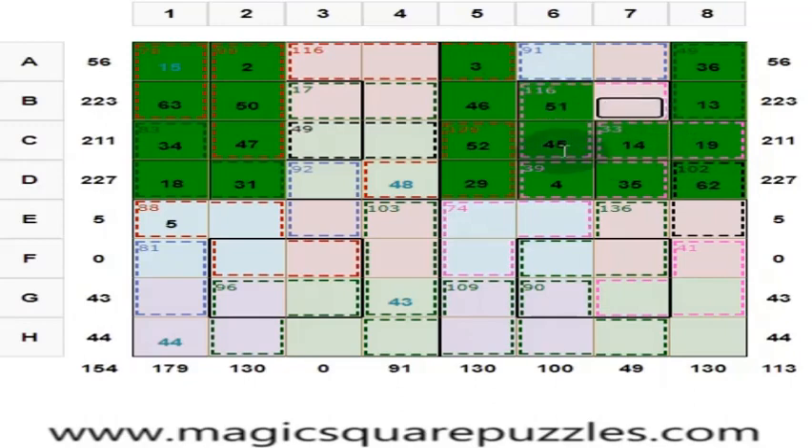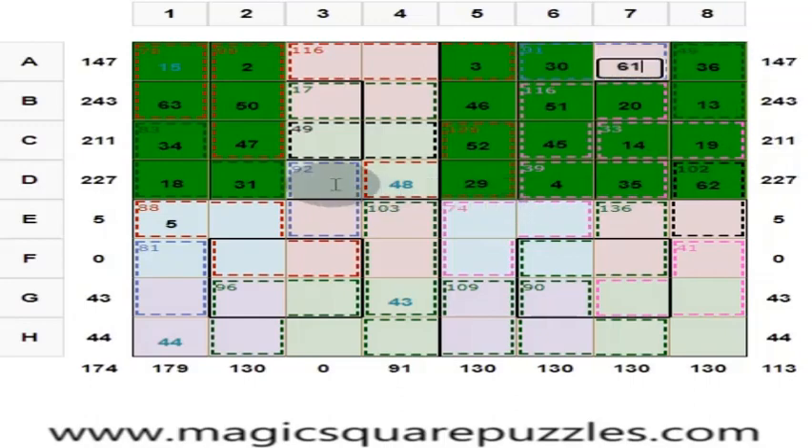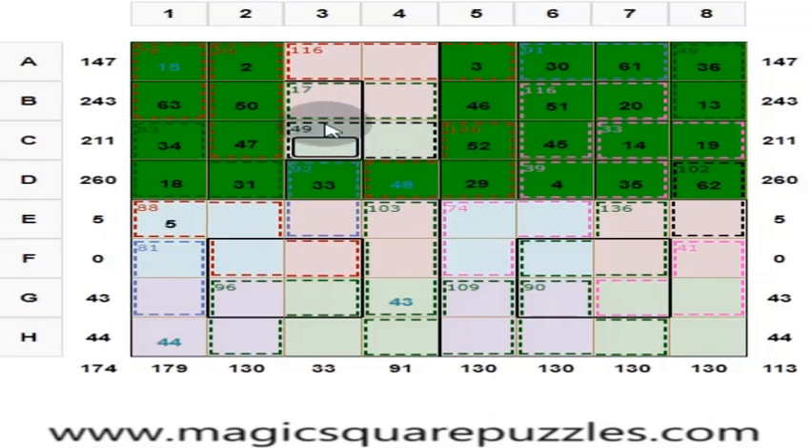The 2 by 2 should give you 130. 51 plus 45 is 96, plus 14 is 110. Put here 20. And here you put 30, and here you put 61, and here you put 33, and here you put 17 to get 130.